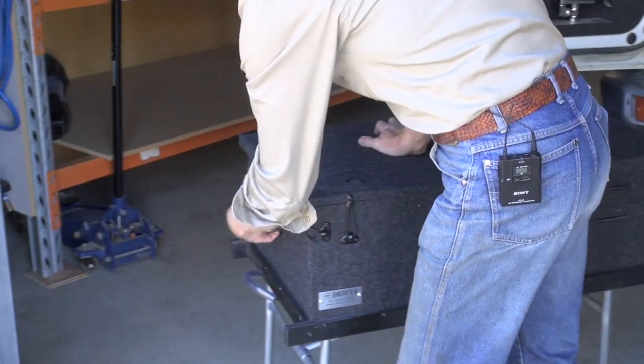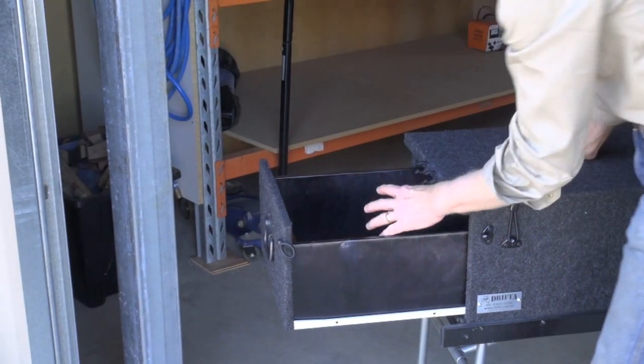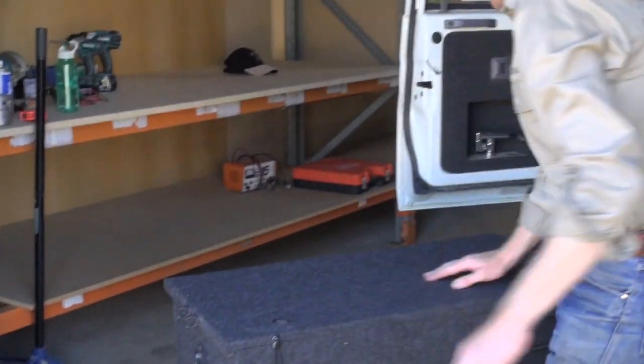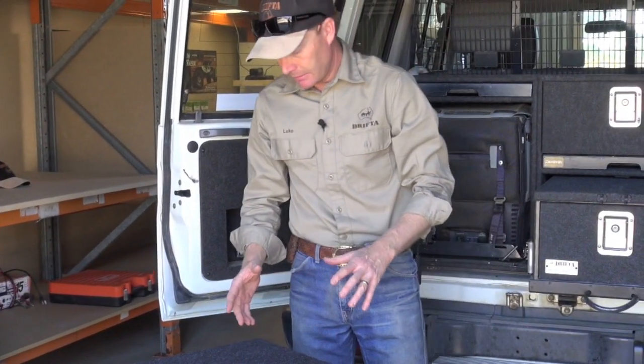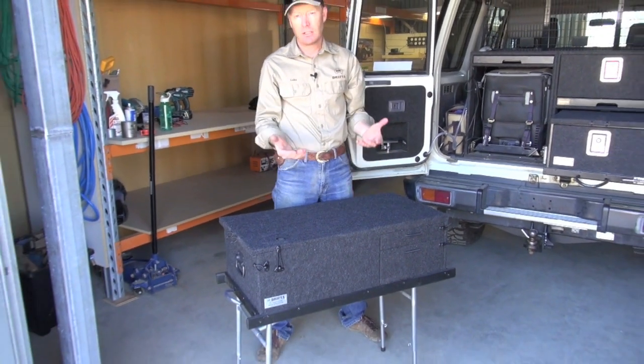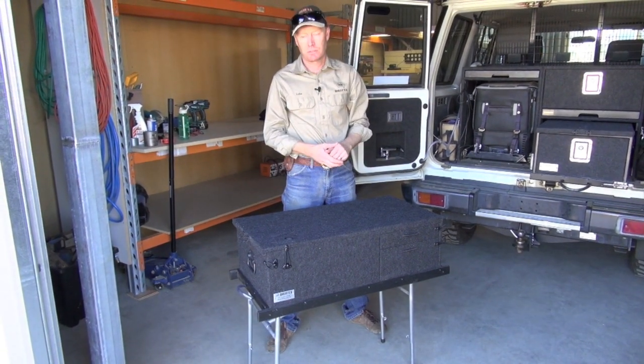There's a large drawer on the end - that will be for your stove, pots and pans, things like that. It's got a leg system underneath, fully adjustable so we can make that any height and also adjustable for different terrain.